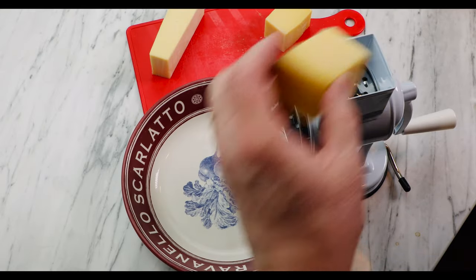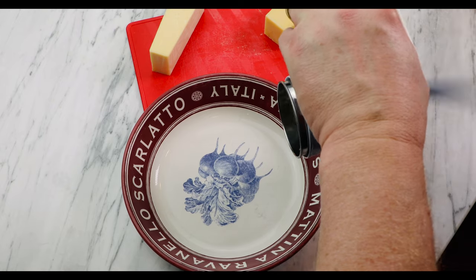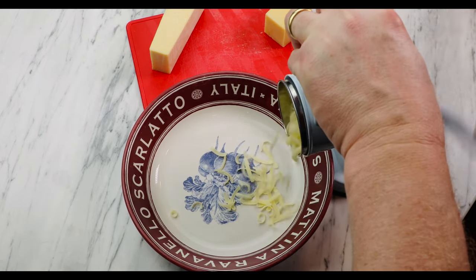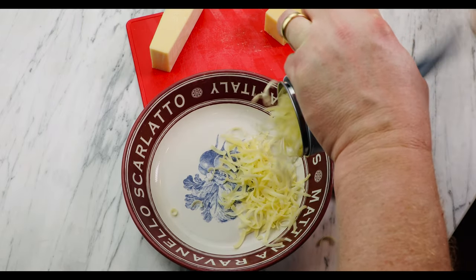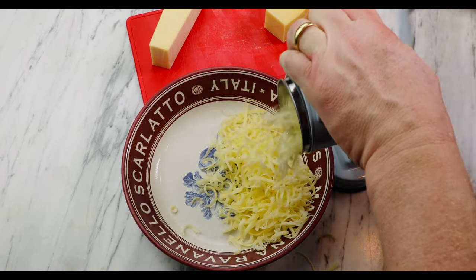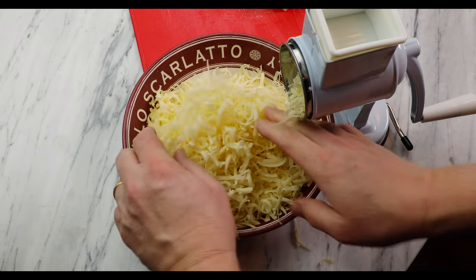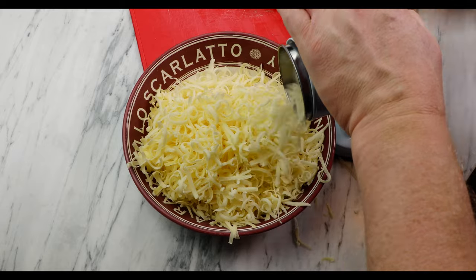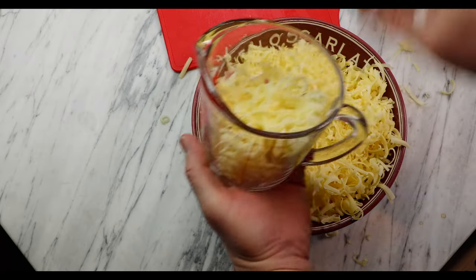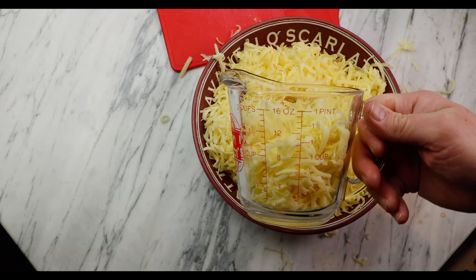Now grate your cheeses and loosely combine them. This rotary grater powers right through. If you don't have one, use a box grater and watch out for your knuckles. Reserve one cup of the cheese to add to the top of the gratin. The rest of the shredded cheese will go into the sauce.